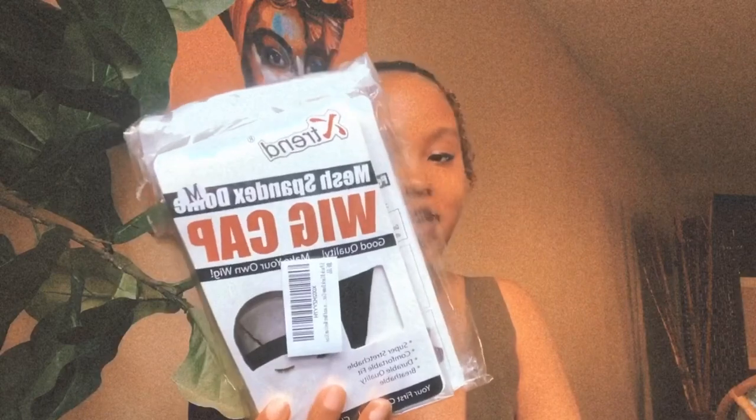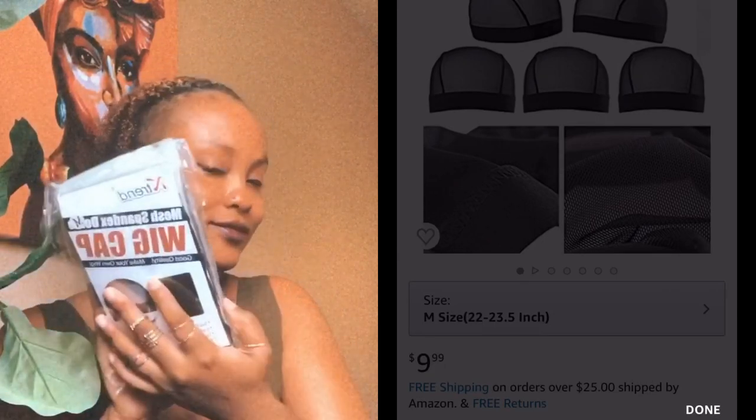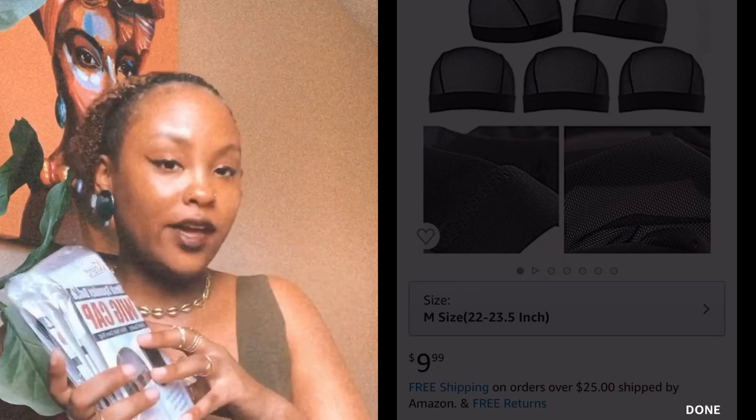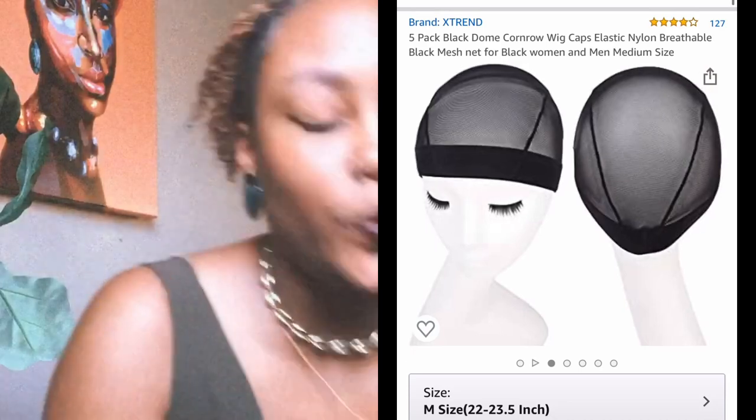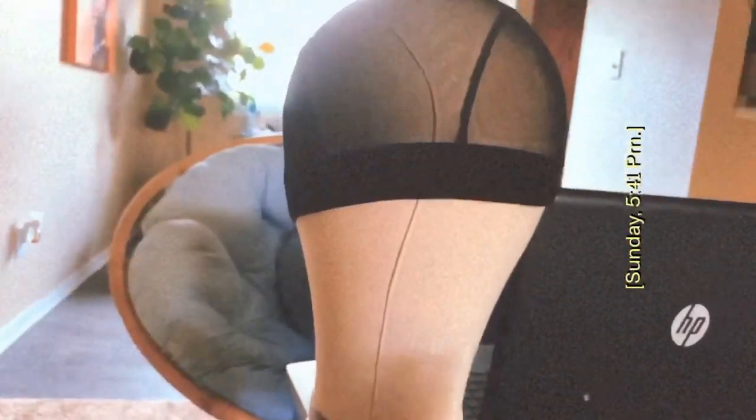We also have a big pack of X-Trend wig caps — super stretchable, comfortable fit, durable quality, and breathable. From the same brand as the canvas head. You get five in a pack. I'm going to open one of the wig caps for you guys. This is what the cap looks like — very see-through, which is great, and very stretchy. I'll put it on the canvas head just to kind of show you, since the canvas head is my size — I measured my head and picked the option to get the size that fits me.